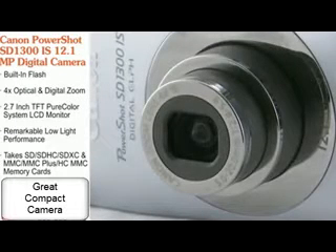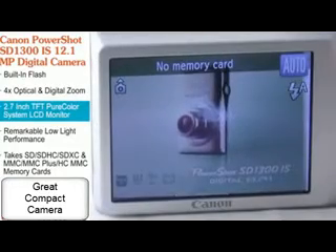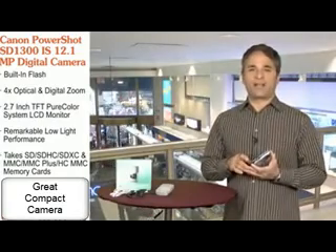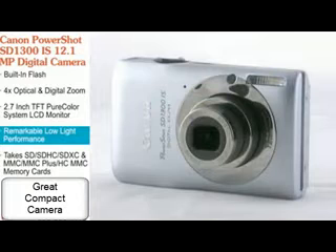This Canon includes a 28mm wide-angle lens, and as you can see, a nice bright clear 2.7 inch pure color system LCD screen. It's got all the bells and whistles as far as the light settings go — there's white balance, daylight, cloudy, and tungsten — and it performs well even in low-light situations.